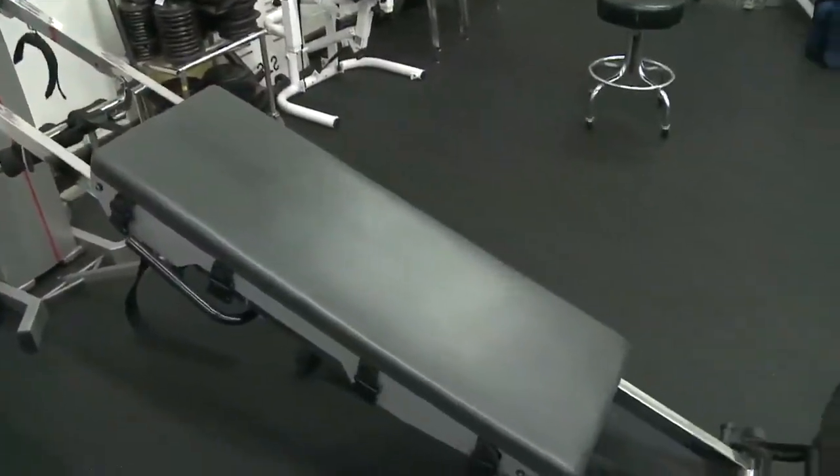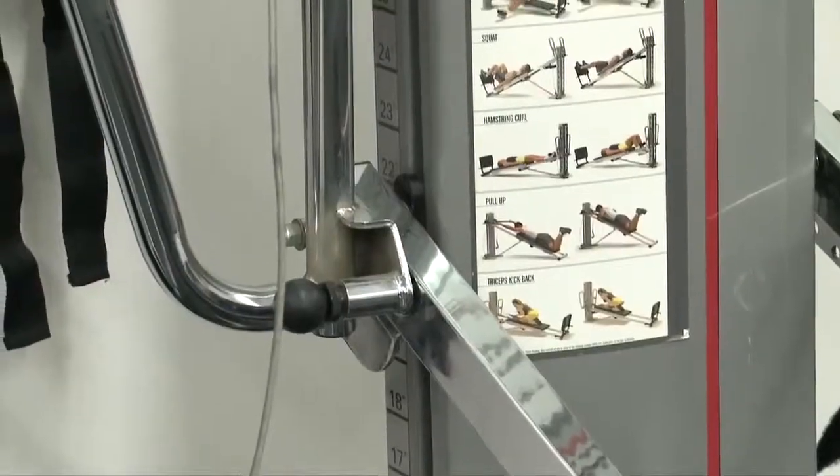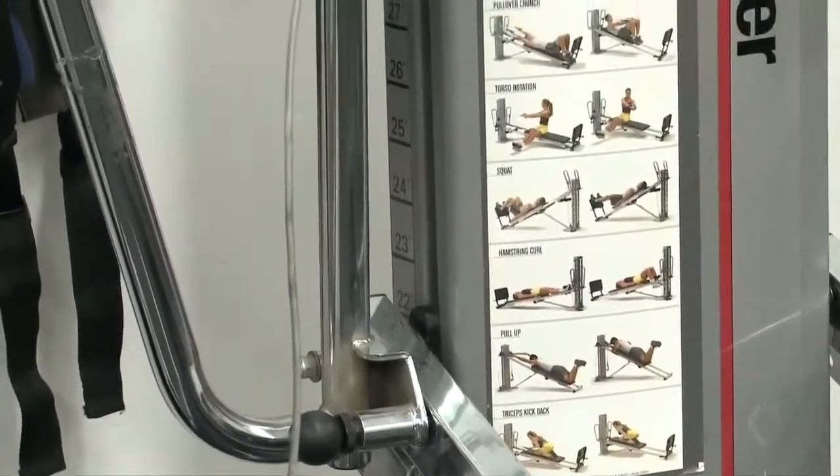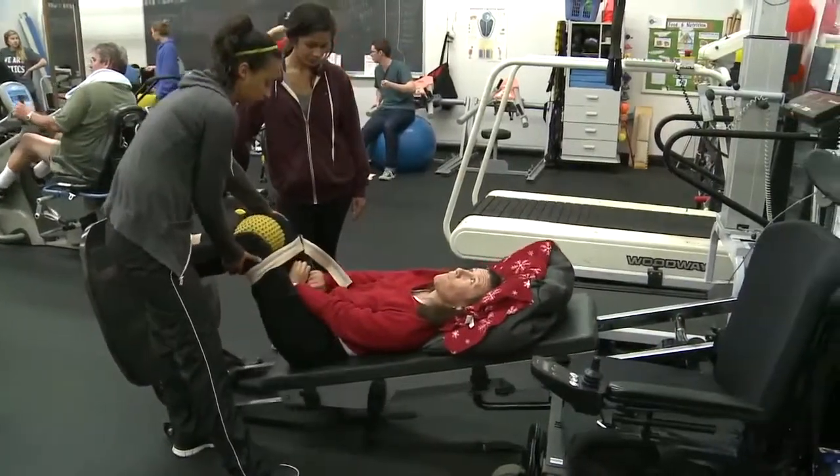This is the Power Tower Total Gym. The Power Tower allows for incremental load changes during exercise. We use it primarily for partial weight bearing squats and unilateral leg exercises.